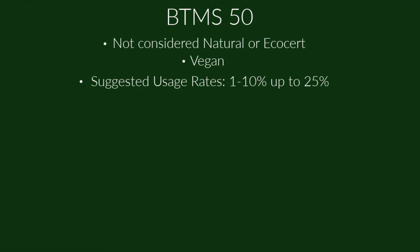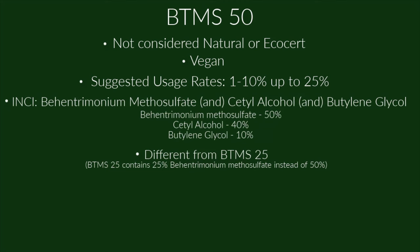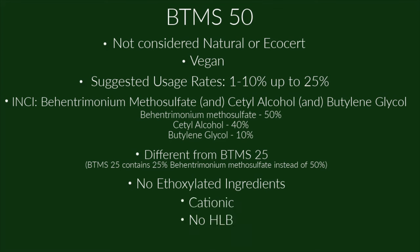BTMS 50 is not considered natural or eco-cert, but it is vegan. Its recommended usage rate is 1–10% or up to 25%. It is different from BTMS 25. It contains no ethoxylated ingredients, is cationic — which means it's conditioning — has no HLB, and is stable in products with a pH between 3 and 6.